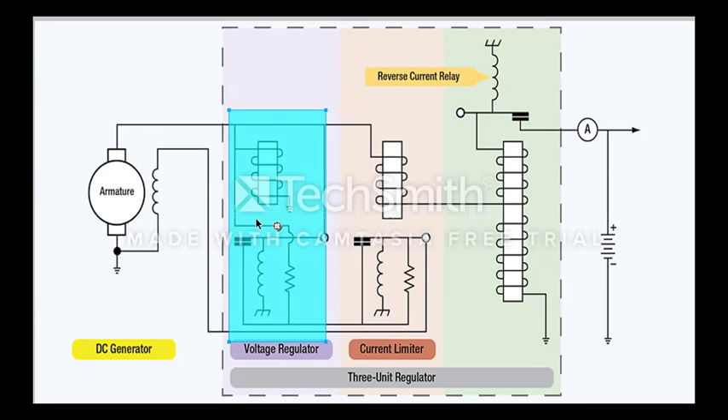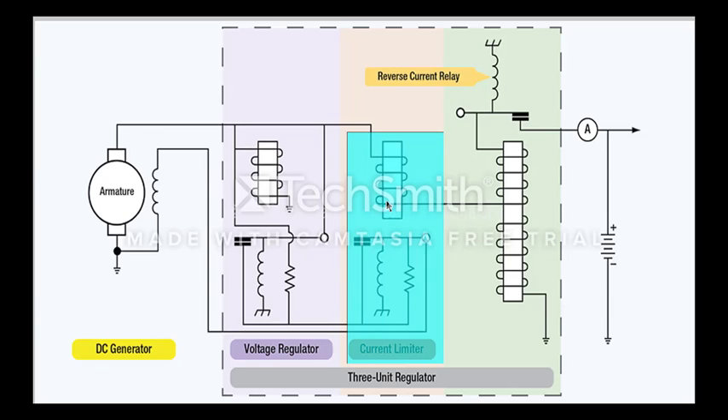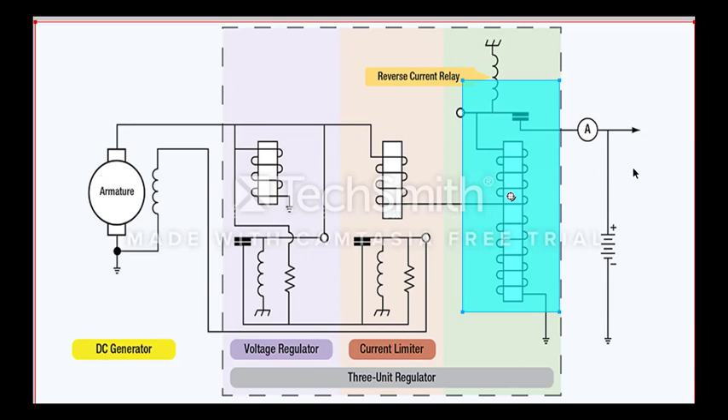The voltage regulator is controlling the current that flows through the field winding. We'll go through that in more detail in a second. Then we have a current limiter. The current limiter is limiting the output current from the generator to the aircraft electrical system. We have a reverse current relay. The reverse current relay is a set of contacts connected to a coil that's disconnecting the generator from the battery and aircraft electrical system.